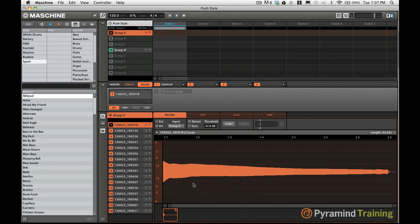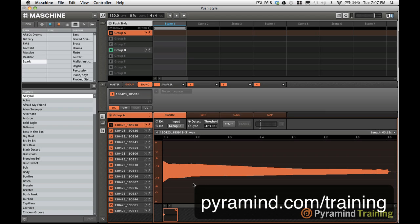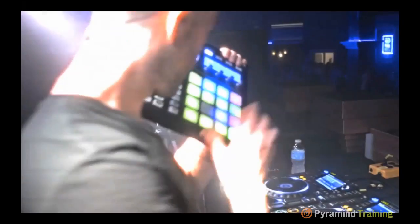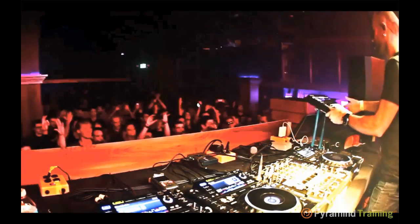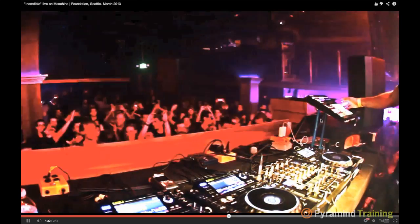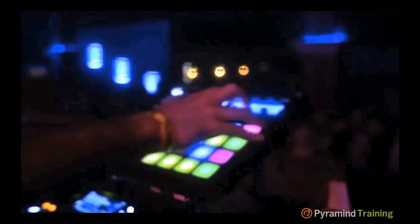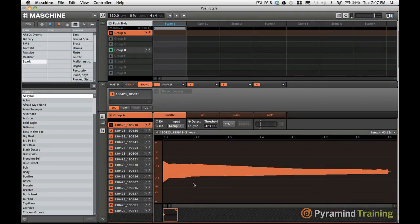That brings us to the end of the tip. If you have any more questions or want to learn more about Maschine, head over to pyramind.com/training. There's a class coming up soon with Bass Clef that teaches you all about the Maschine workflow from the ground up. It's a really great class — I've seen a lot of the videos so far and it's going to get you up to speed. Thanks for watching and take care.